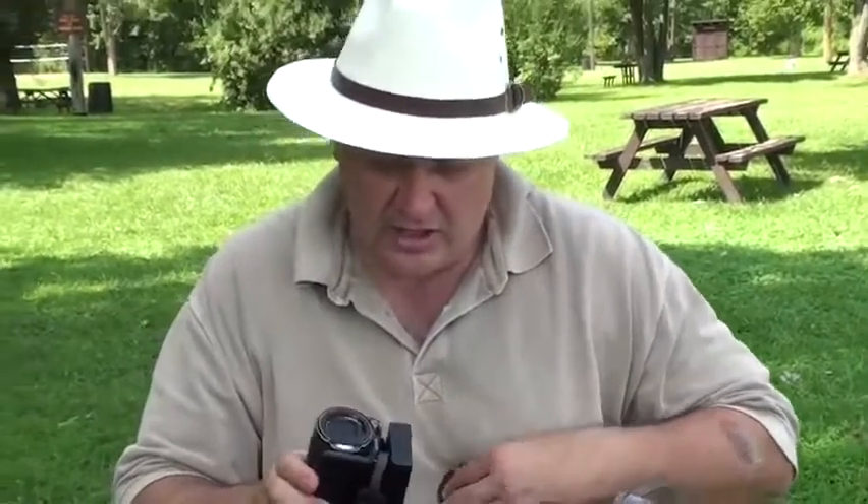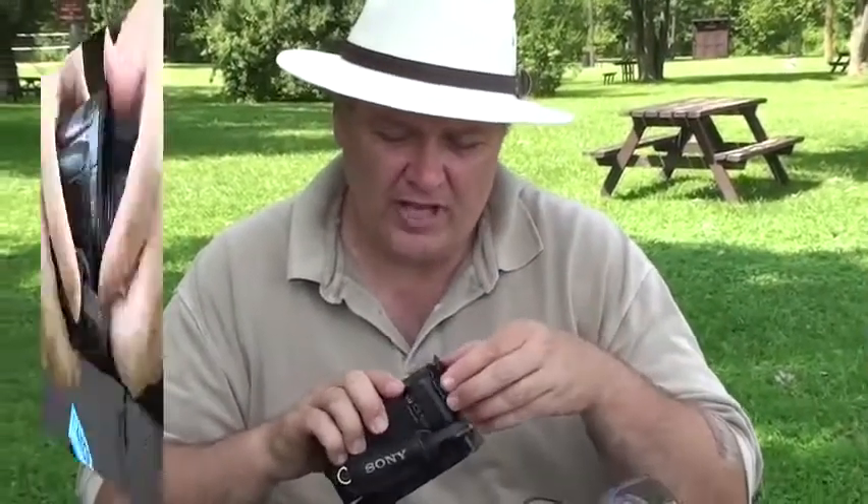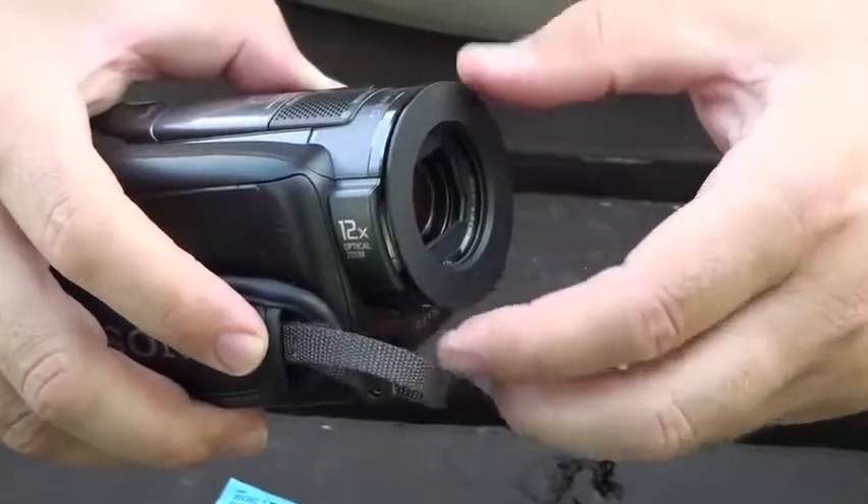The other part you need — and again, it comes with all of them — is this little lens hood. It just prevents flare from getting in from the housing itself.